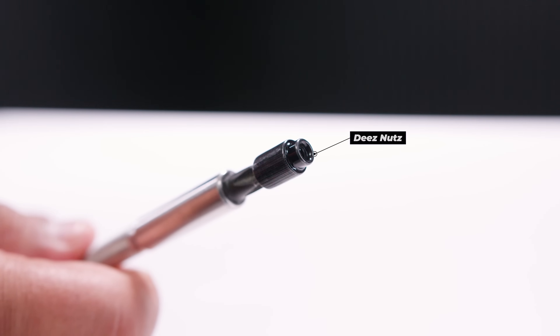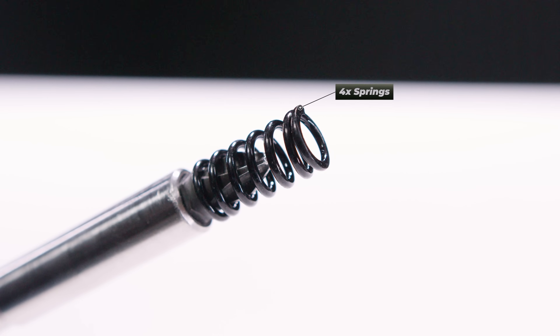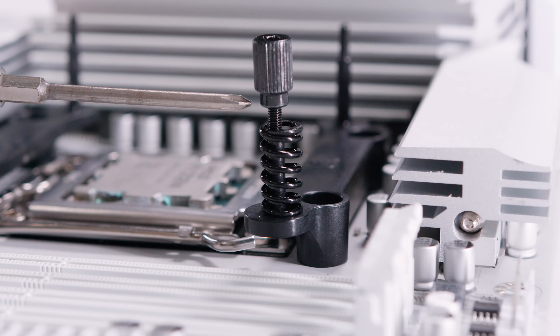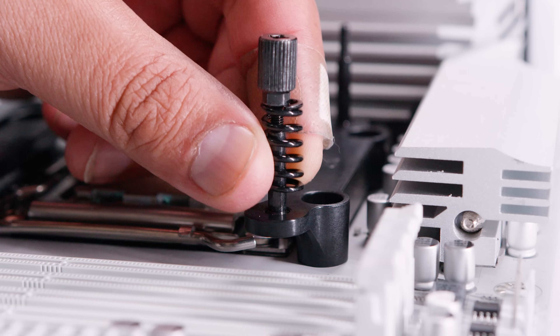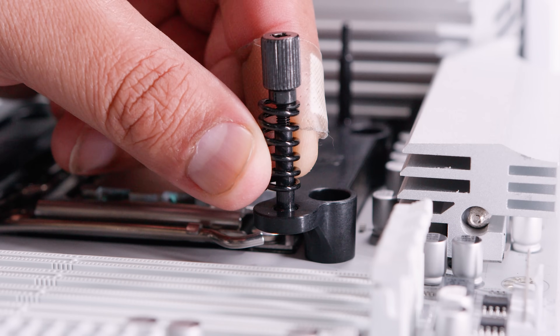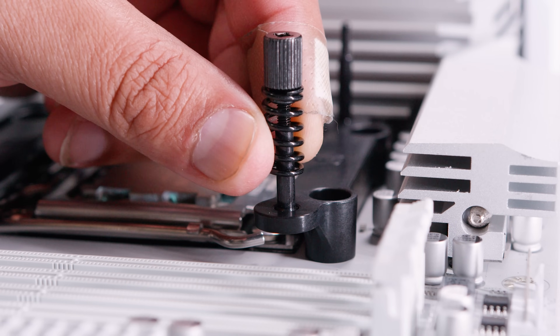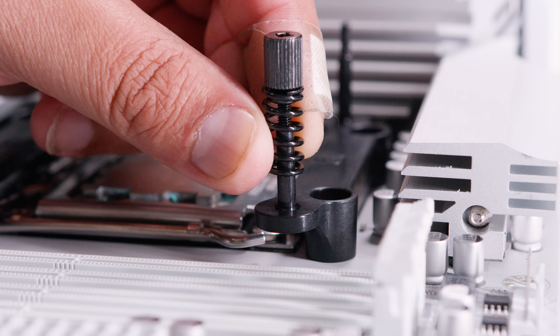Locate four of these nuts and four of these springs. I want to show you a little example — this is what it looks like without the cooler mounting and you'll see each of the bolts has a spring seat. Pay close attention: if you don't align it properly, it will hit the edge of the spring seat. What you'll want to do is have that spring sitting in the spring seat. It's a little bit different when the height of the cooler and bracket is taken into account, but I wanted to show you this because I've seen people come across this being an issue.